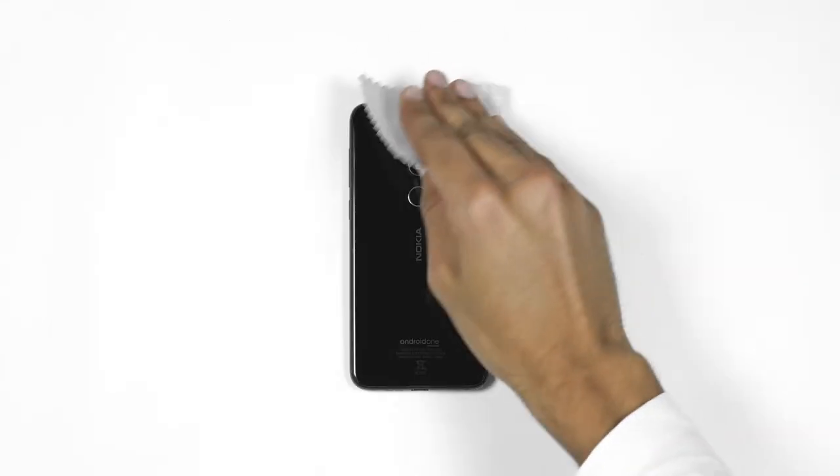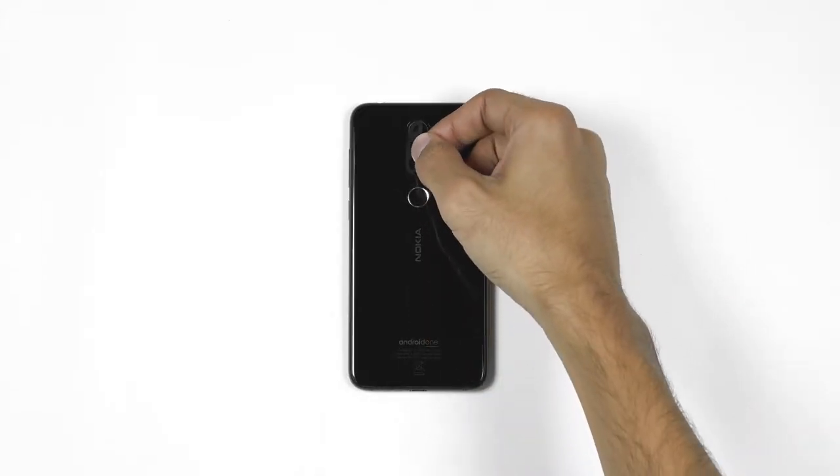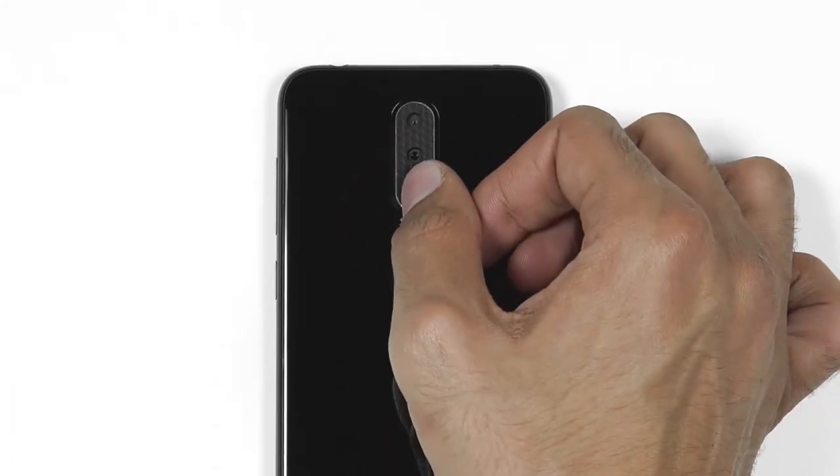Use the microfiber cloth included in the package and give your phone a good cleaning. Now take out the camera skin and align it with your phone's camera as shown. Once perfectly aligned, apply some pressure on it.